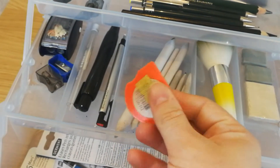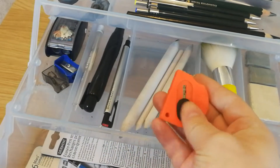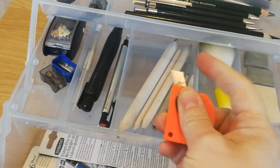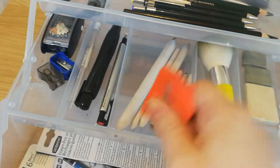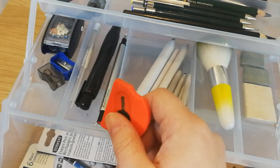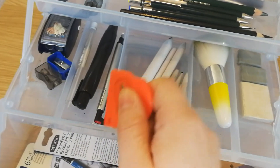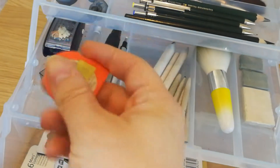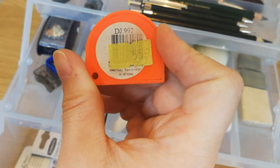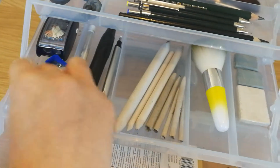This is a Stanley knife — well, I don't think it's actually a Stanley knife, but it's a knife. I keep that in there because I sometimes carve the end of my erasers into a point for tiny little areas, so I use that just to cut the end of the eraser. I think that was about 55p, from somewhere like The Range or something like that.